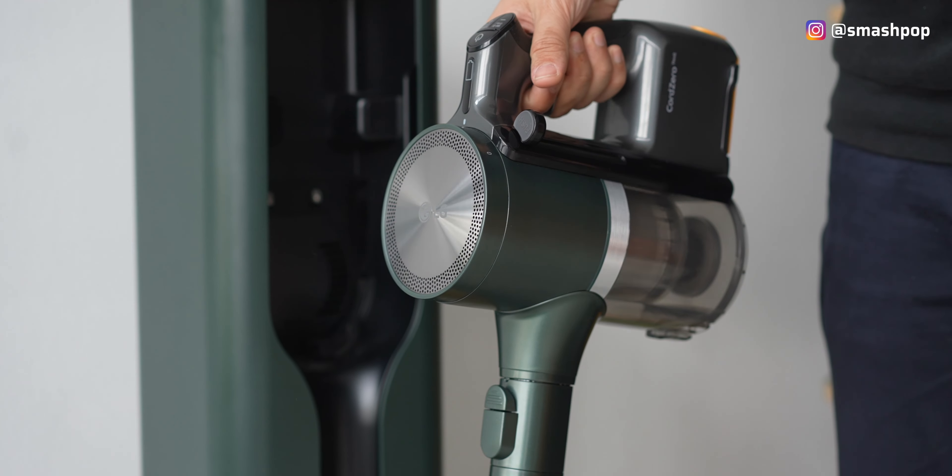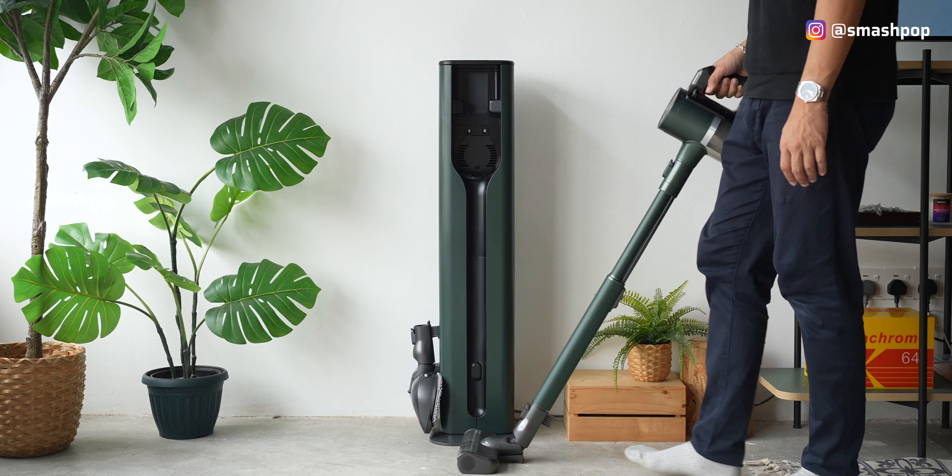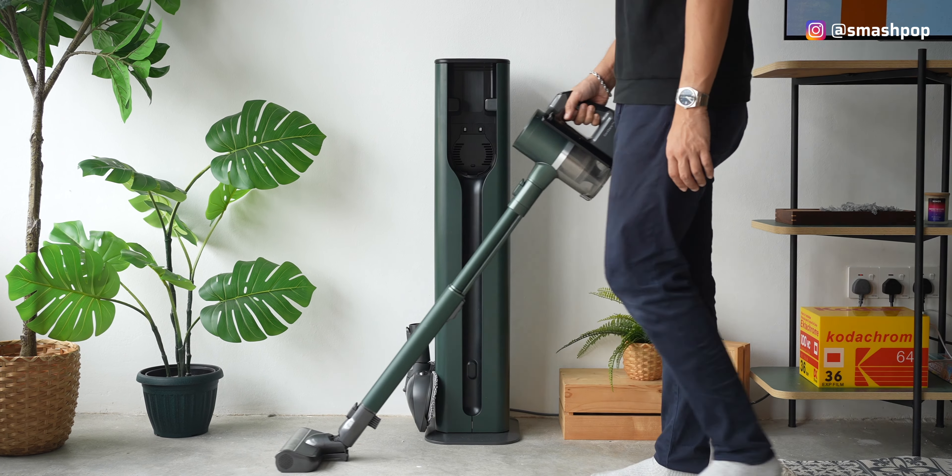In summary, the LG Code Zero All-in-One Tower is really all-in-one because it does everything we've always wanted and more. I especially love the self-cleaning bin, and of course the mopping and vacuuming function. For more information on this LG Code Zero All-in-One Tower, click on the link below in the description.